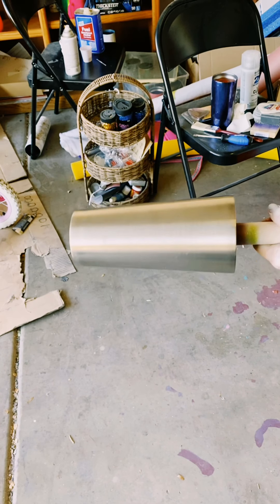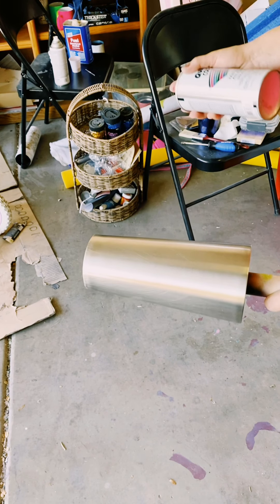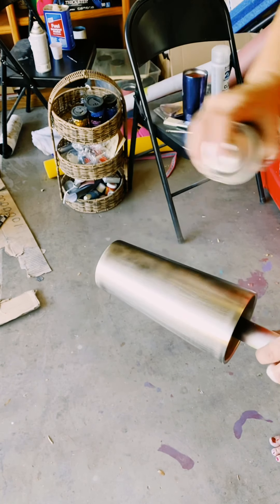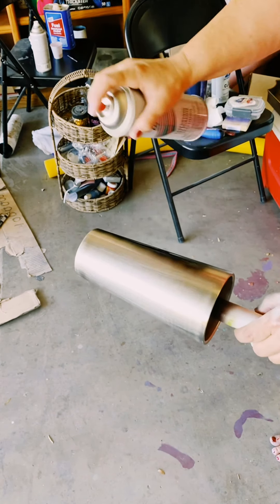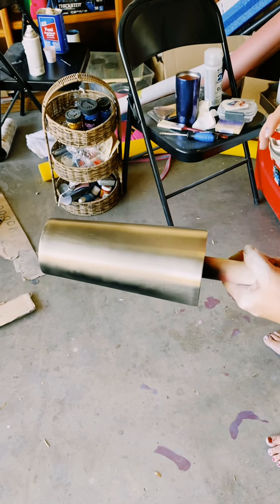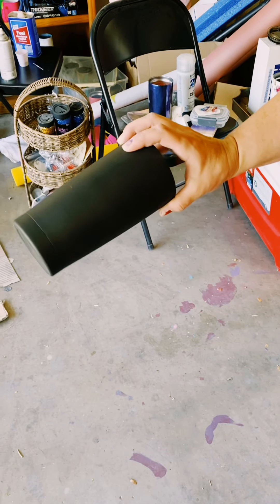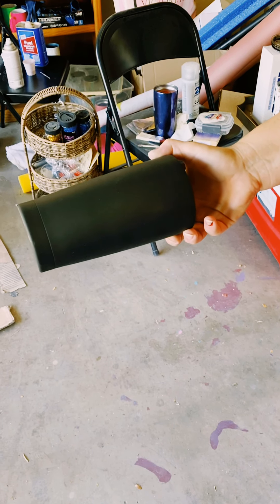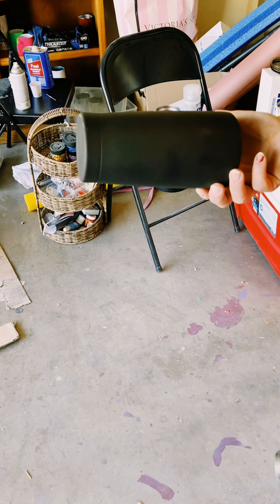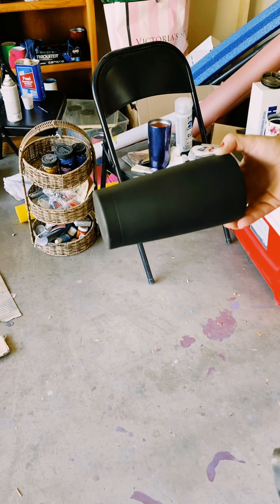So this is the cup — I sanded it down and washed it. Now you want to spray paint it whatever color you want your base to be. Just get a good layer and keep going all around. Here's another cup that's already prepped. After you spray it, hang it up to dry — let it dry 30 minutes to an hour. The longer the better, but it's a great project if you need something quick.